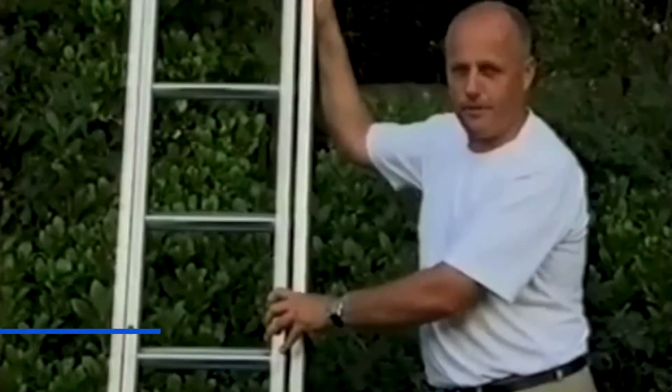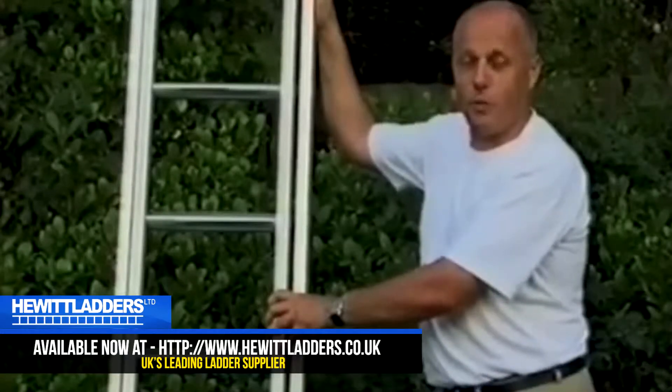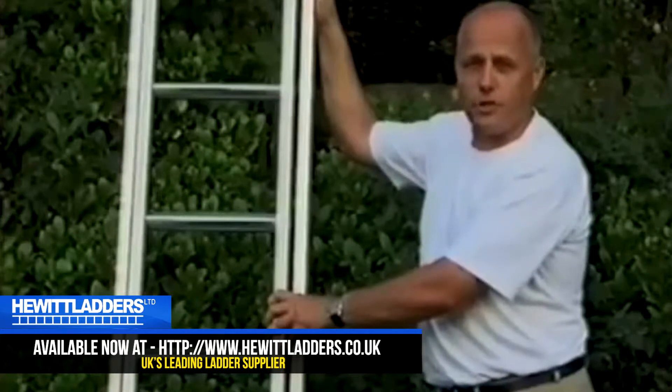My name is David Farnworth. My occupation is a window cleaner, and as such I use a ladder on a regular basis.